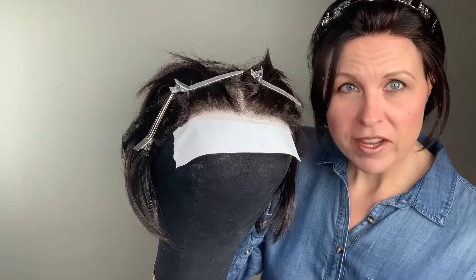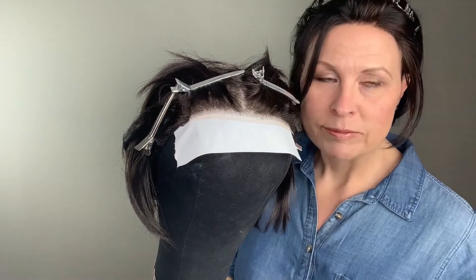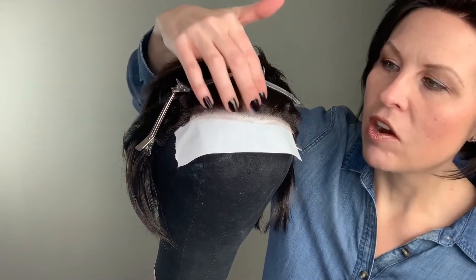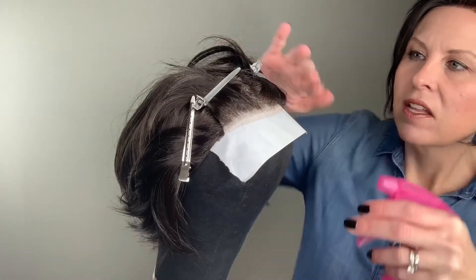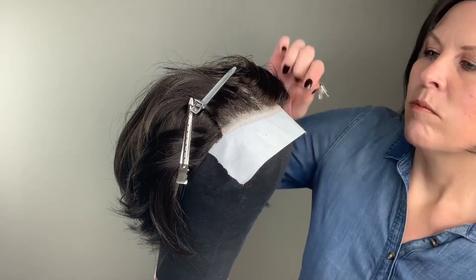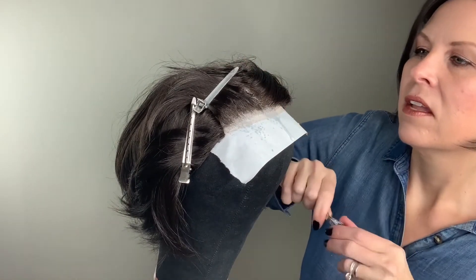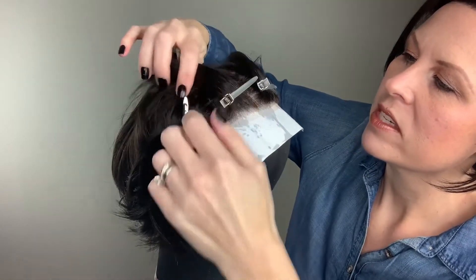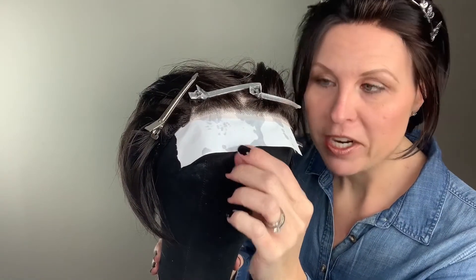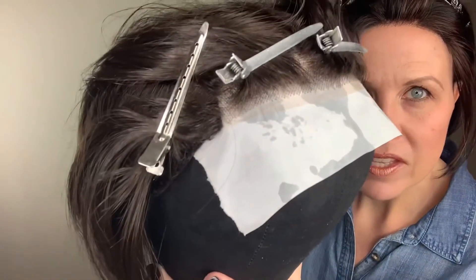Once you have your wig secured to the block head, you'll take clips and pull all of the hair back away from the lace. You want to make sure that you don't get any pieces of hair on the lace because you can accidentally cut them. A great way to help keep that hair back is to spritz it lightly with water, making sure that you get a little bit of water on the knots, and secure the hair back around the perimeter where your lace is. You'll notice that I have a white piece of paper here — I did this because my block head is dark and so is my wig. If I didn't have the paper underneath it, it would be really hard to see the knots, so this will actually help you see the knots a bit more clearly.